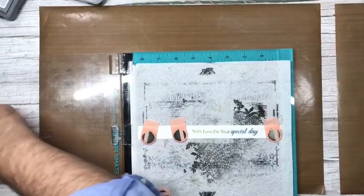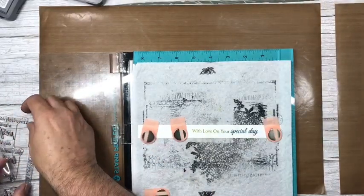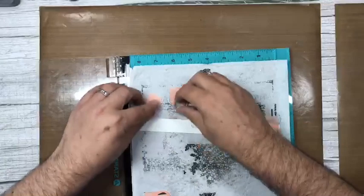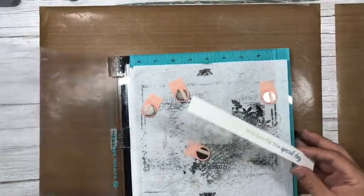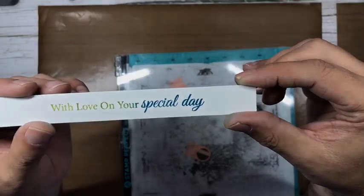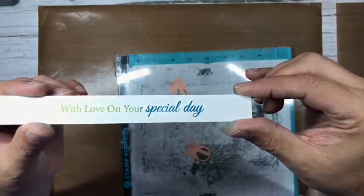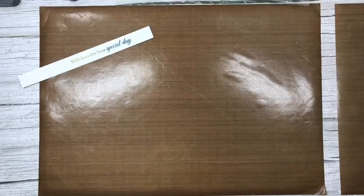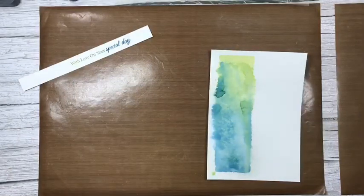Clean your stamp and put it back on the carrier sheet so you don't lose it. Distress oxides stay wet for a while so give them time to dry. Those colors together — peeled paint and uncharted mariner — are just gorgeous. I've just got to let that dry a second longer before we come to the first panel, which is still damp.